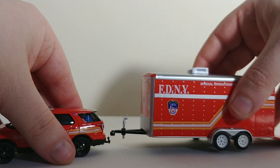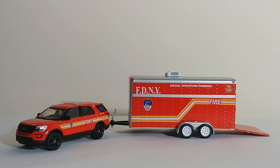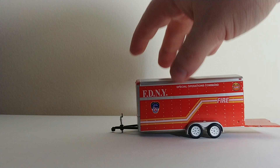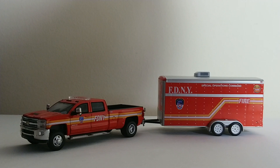The first trailer set has been out for a while. This one was released with a 2016 Ford Interceptor Utility — also an EMS Division 1 — and a Special Operations Command trailer. The trailer does open at the back, so you can put stuff in there. And if you don't like the Ford pulling this trailer, maybe it's a little bit too small for it, you can always hook it up to the Dually, which I personally think is a better truck for it.